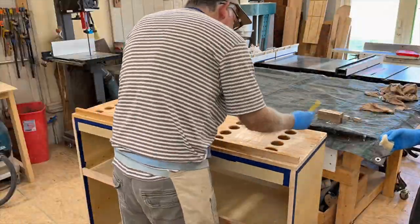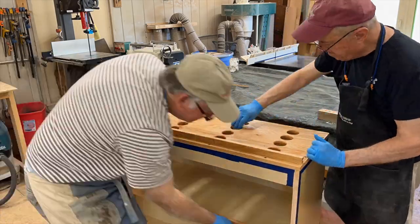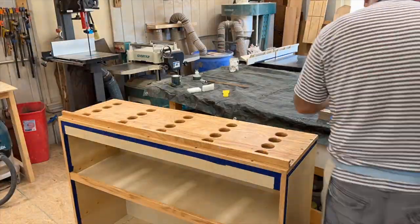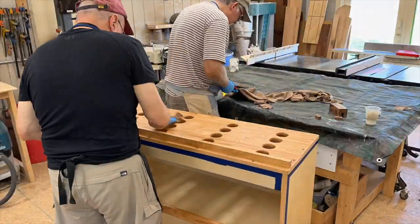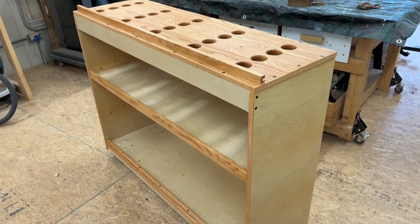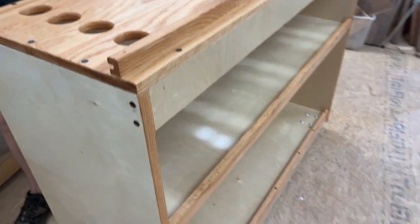We decided to use Rubio Monocoat Pure for our finish on the pickleball paddle rack — a clear coat on the red oak. We're just wiping it on. It takes about 15 minutes to scrub in, let it dry, and then wipe off any excess. It's an easy application and it works great. We didn't have to do anything to the plywood because it came pre-finished. We got a coat of Rubio on it, got it wiped down, Mark's finishing up the small touches, and we're ready to play pickleball.